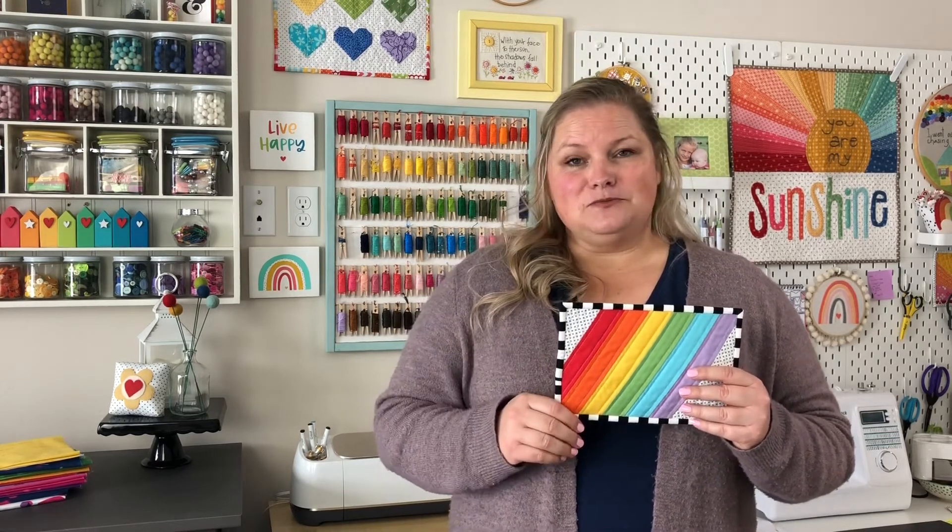You can find the written directions on my blog at the link in the description below, but I'm going to walk you through all of the steps right here in this video. So let's get sewing!